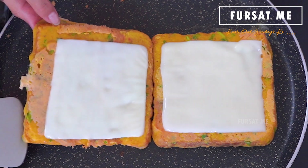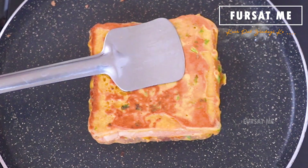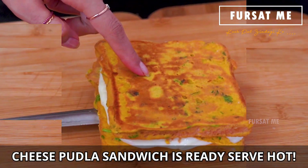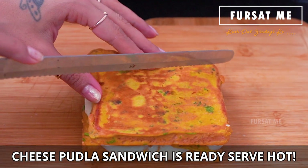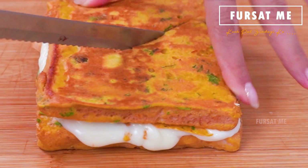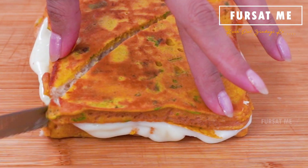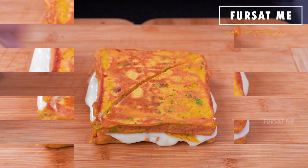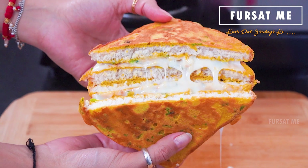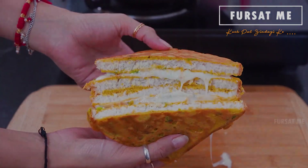Toh have ek bread ni slice ne aapne biji bread slice par rakhi deshu, ane cheese pudla sandwich tayar chhe! Jarur try karjo ne tamne teno taste kevo lage te comment box ma comment karine amne janav jo. Ek nava episode ma ek navi recipe saath milishu.